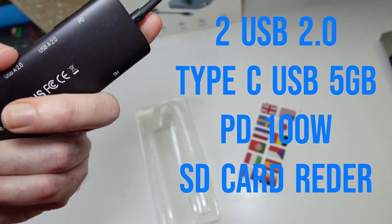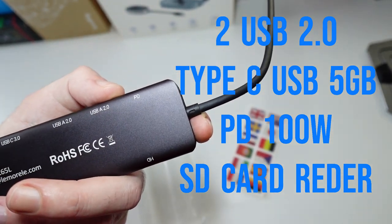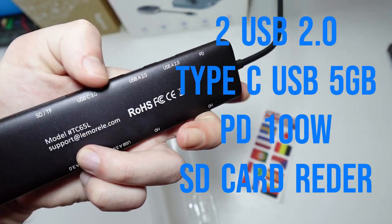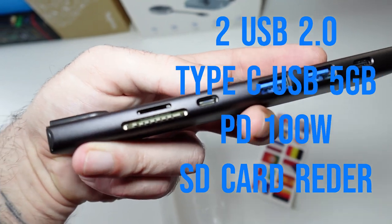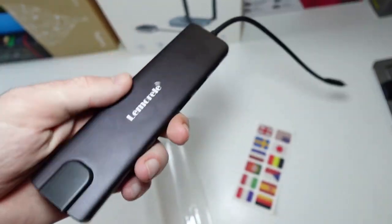On the other side we've got PD 100-watt charging Type-C, two USB 2.0, USB 3.0, USB-C 3.0 at 5 gigabytes per second, and a micro SD and SD card reader. That's basically it.